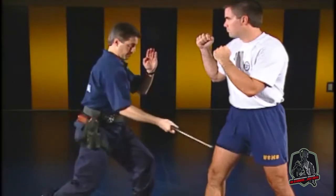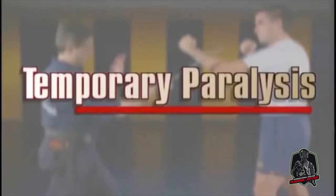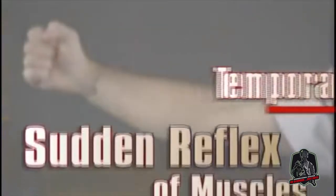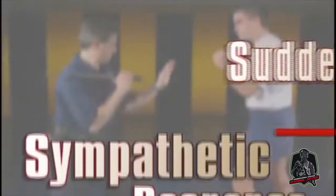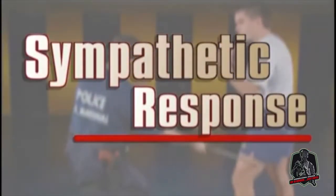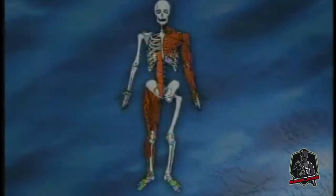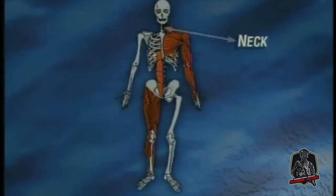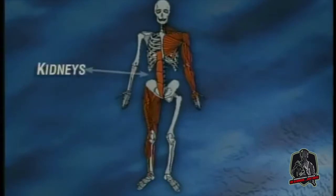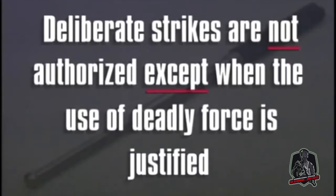Baton strikes into these areas should cause the following reactions with the minimum possibility of serious injury: high-intensity pain, temporary paralysis of the affected muscle group, sudden flexing or reflex of the muscle group causing the area to buckle, and a sympathetic response of the opposite joint to flex or buckle after the opposite side is struck. Deliberate strikes to the head, face, groin, solar plexus, neck, kidneys, or spinal column are not authorized except when the use of deadly force is justified.